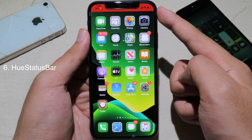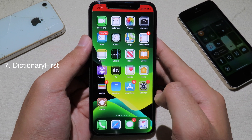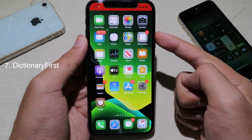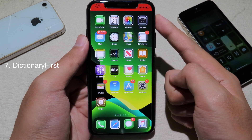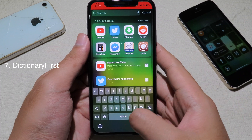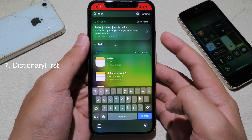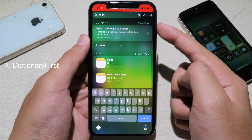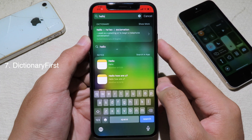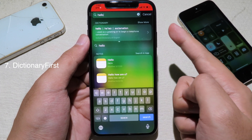You can see we now have a new color on the status bar on my iPhone 8. The next tweak, Dictionary First, allows you to see a word's definition inside Spotlight. It pops up the dictionary first when you invoke Spotlight. For example, if I invoke Spotlight and type a word like 'hello', you can see the dictionary definition appear at the top — very convenient and useful when you want to check a word.